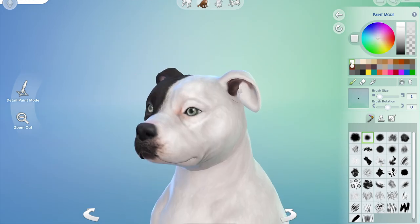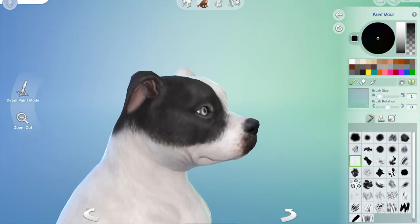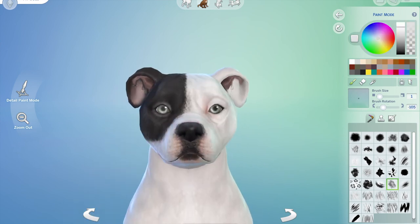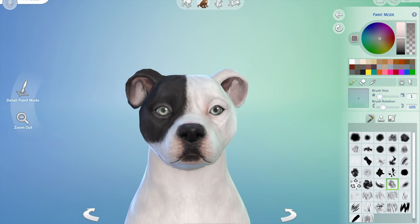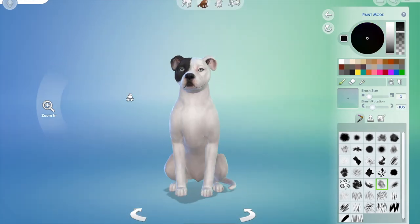I was trying to get his muzzle right, which was a lot of umming and ahhing, back and forth. I had Bonnie looking up at the monitor the whole time because the dog on screen kept barking and then she'd bark — it was very amusing.